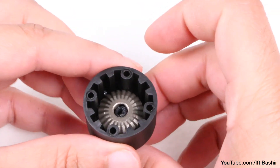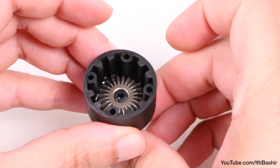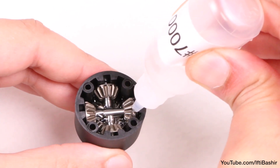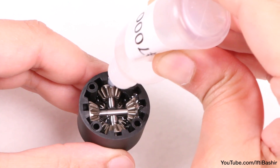We have one more differential to build here, which will be the rear. The build process is exactly the same, so no need to cover it again — although this time ensure the differential is filled using the 7000 weight diff oil and not the 10,000. That's literally the only difference between the front and rear differentials.